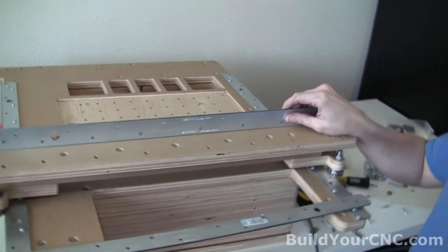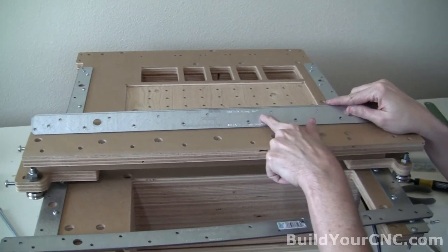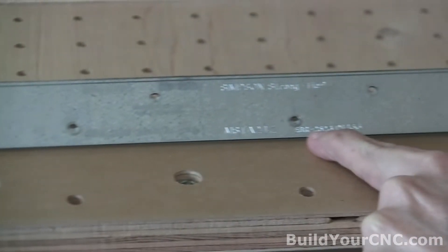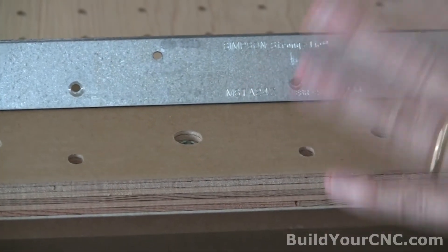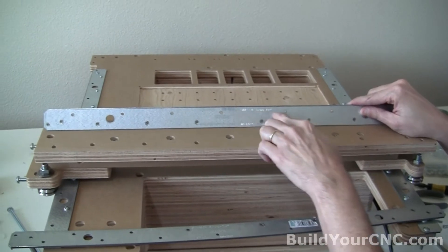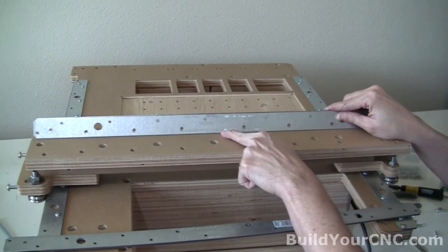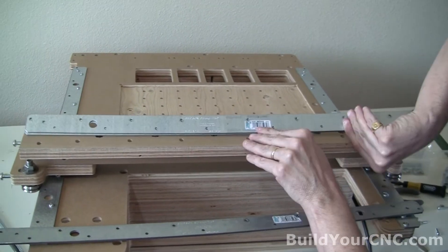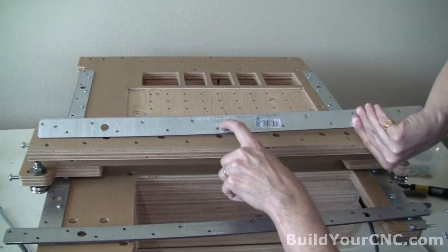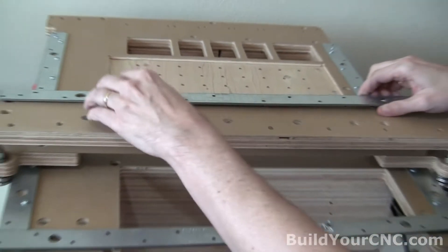Now we're ready to put on the rails along the gantry bridge. We're going to be using the Simpson StrongTie ESR2523. Looking from the back of the machine, there's an overhang here. This should be oriented where the information is displayed — it should say Simpson StrongTie and then MSTA24Z and ESR2523. If you look on the other side, it has some information between the two holes, so you don't want that side. You want it on this side where there's no information. Go ahead and lay it down.